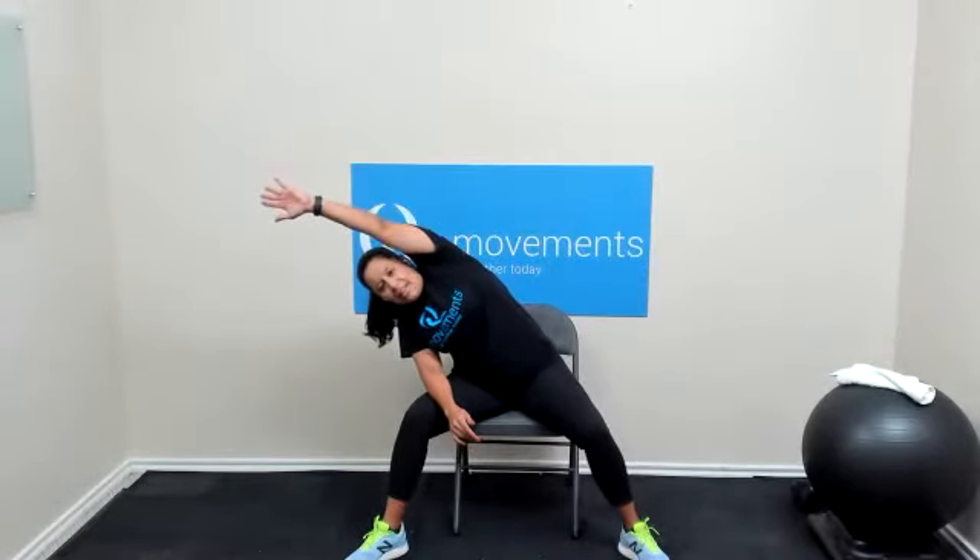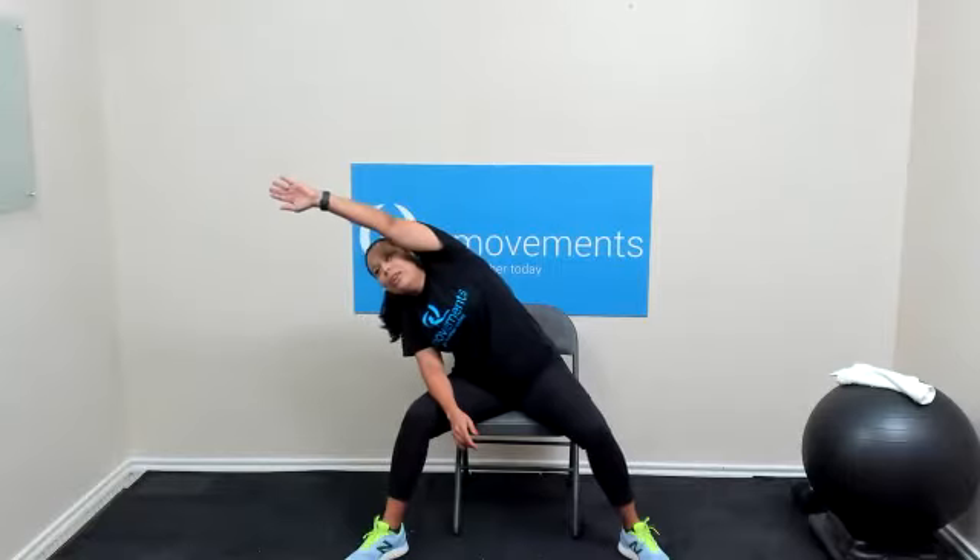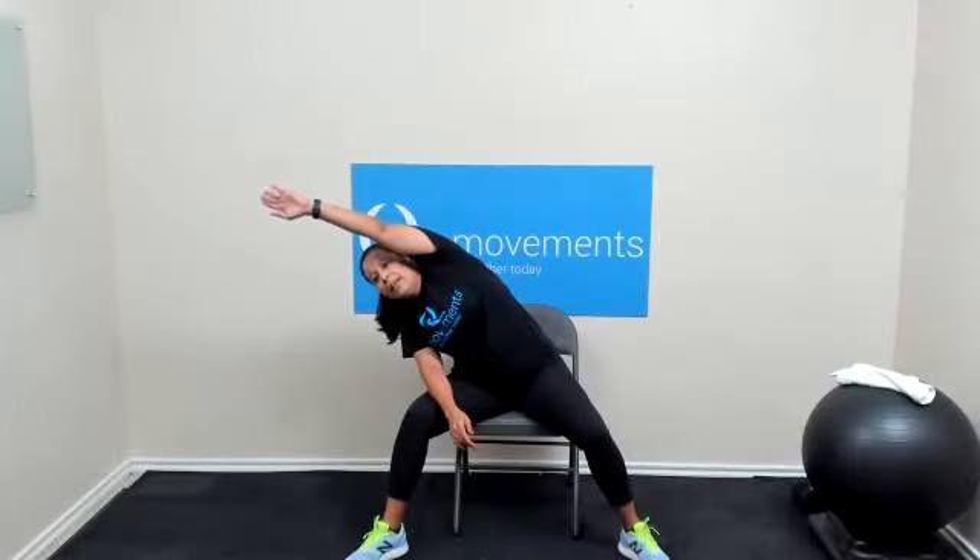Right forearm on the right thigh. Left arm — let's reach over to the right side of the room, gently, as if someone is drawing your hand away from your body. And release. Other side — right arm over to the left side of the room. Hold it there for three, two, and one, and release.